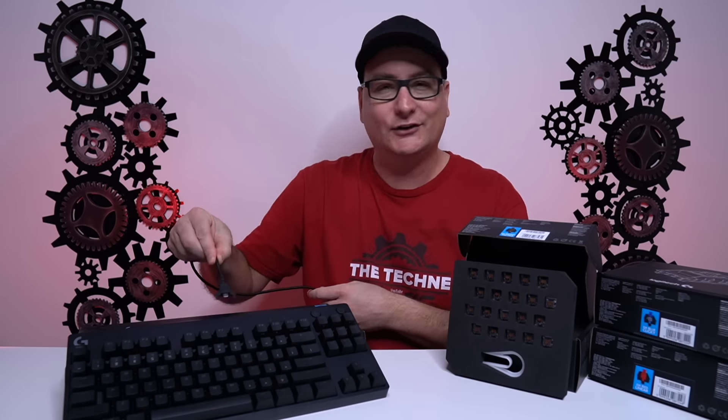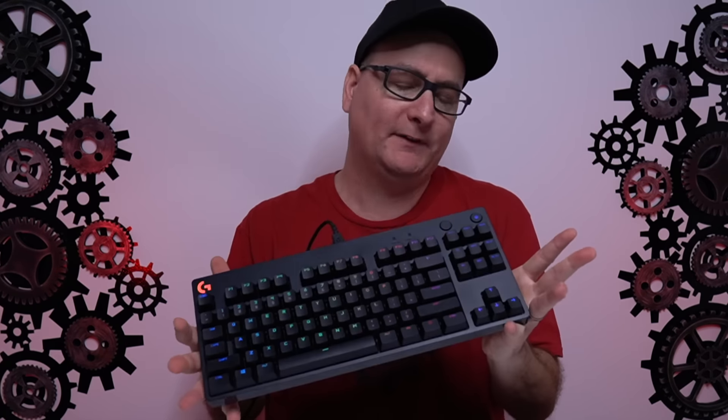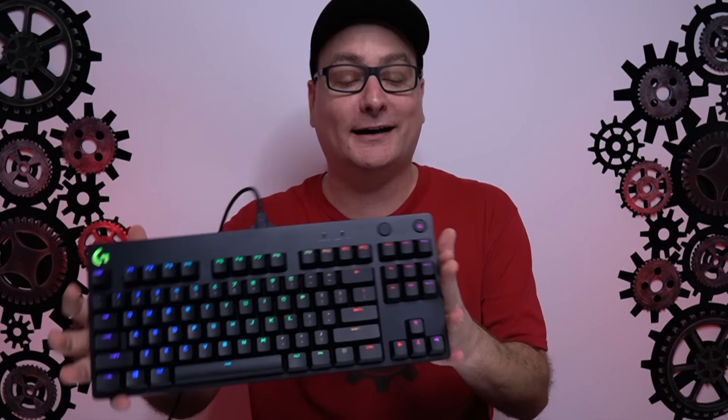Let's talk about the design, and this is kind of a questionable thing in my opinion. Talking about this being the G Pro X - the new one - it looks exactly like the old G Pro. It even says just "Pro" on the side. It doesn't even say Pro X. So if you're sitting next to your buddy and say, "Hey man, look, I got the new G Pro X," he's like, "That's no X - that's just the same as mine."